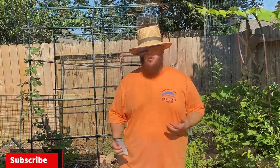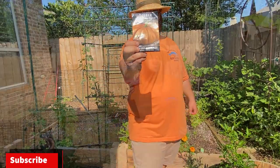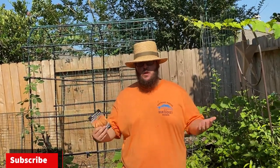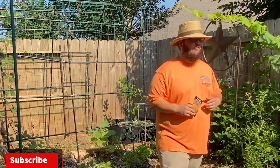This year I'm going to be trying to grow some cheese pumpkins. These are another variety of squash that is resistant to the squash vine borer. We'll see how resistant it is, but there are some prevention tips that you can use to help along with these resistant varieties.